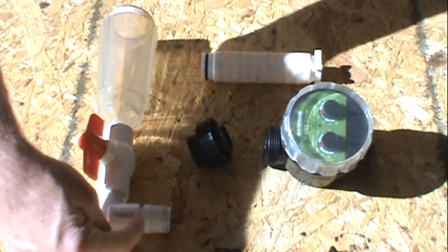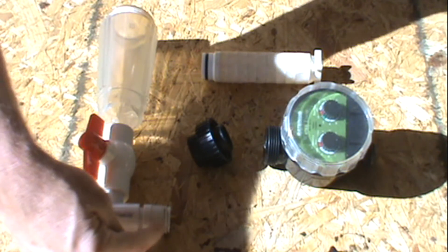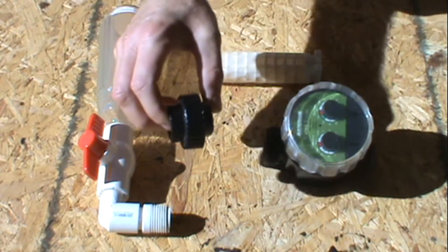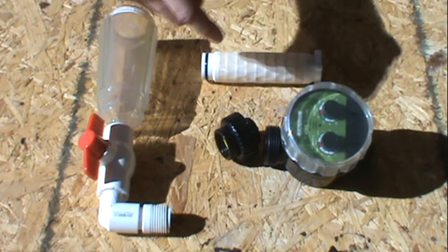Then I got a coupling — a half inch male coupling to a three-quarter inch male coupling — because that's the standard size for your water timer where you can put your hose on and all that.